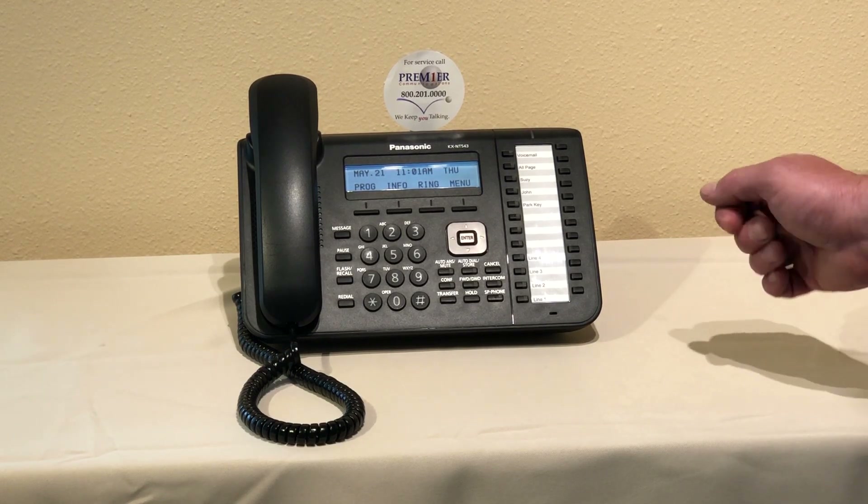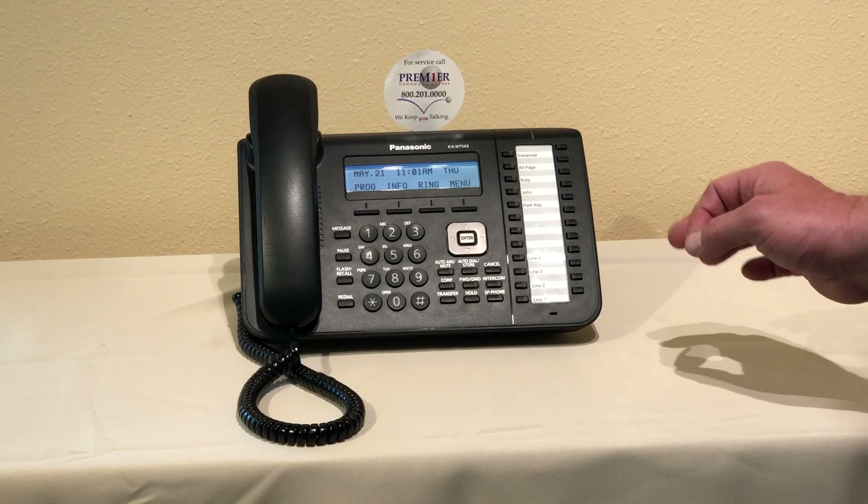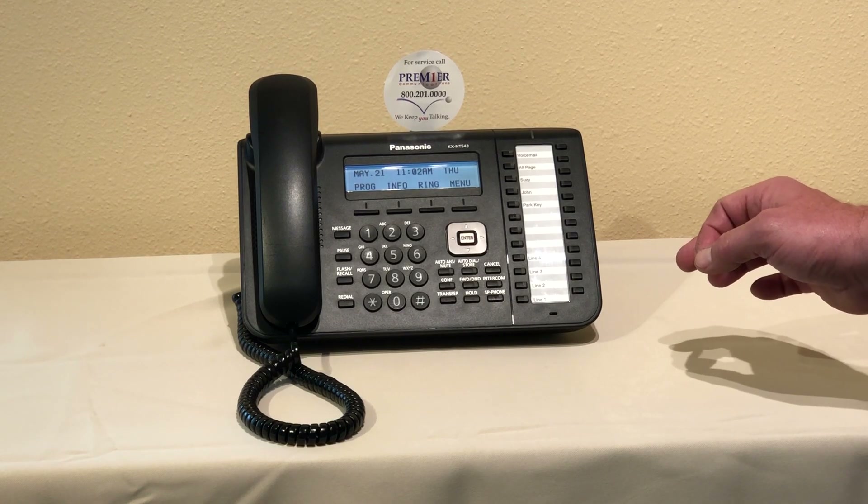You can find these written instructions on premier phones dot net help desk.